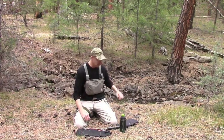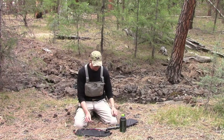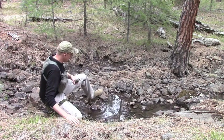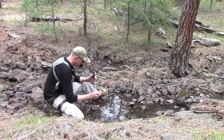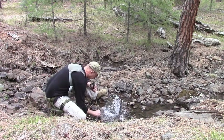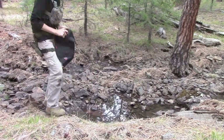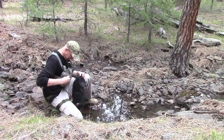Behind me I've got a little pool of water — it's kind of a standing pool — so I'm going to capture some water out of there and filter it and show you guys how this whole process works. I'm going to insert my drink tube directly into the water source and drink from the filter. Then I'll collect water in my MSR dromedary bag.